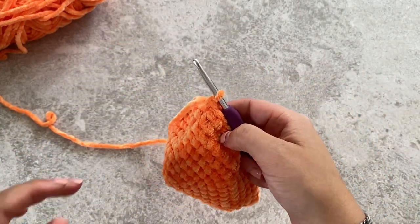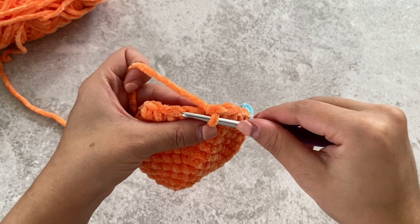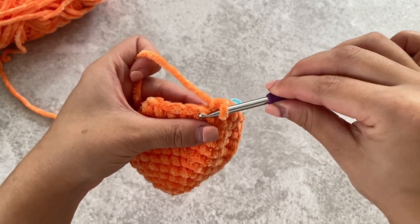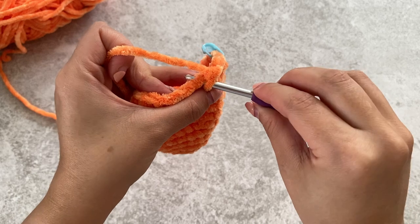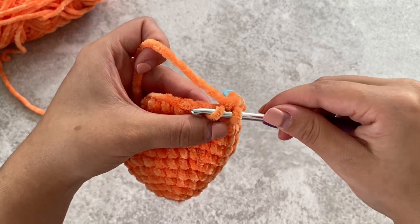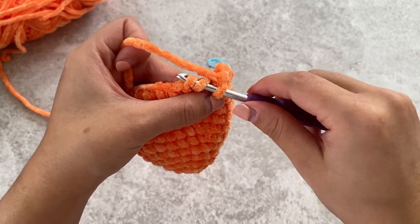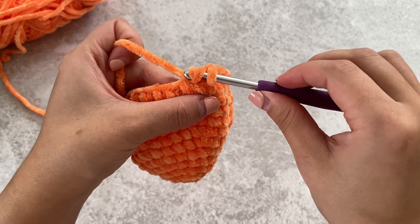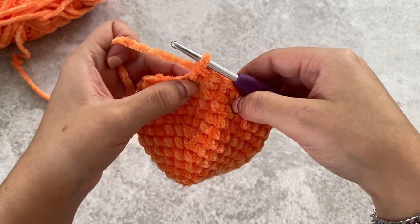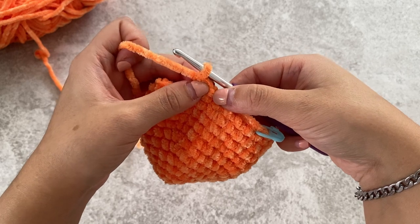Now we're going to do an invisible decrease. To do that, we're going to pick up the front loop only of the next two stitches. The easiest way is to have your crochet hook facing up. Pick up that first stitch — normally we'd pick up both stitches, but you're just going to pick up the front loop. Go over to the next stitch and pick up that front loop. Now you've got three loops on the hook. Yarn over, pull through those first two. Yarn over and pull through the next two. That has now put those two stitches into one stitch — so now we've got one, two, three, four, five and then our decrease stitch.